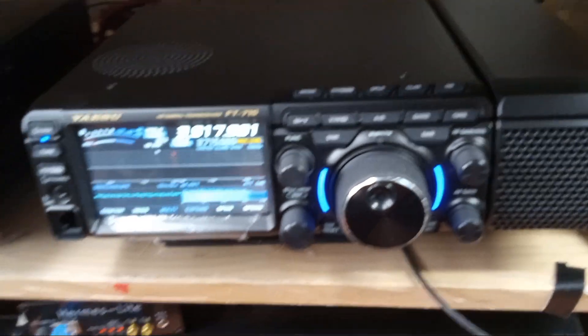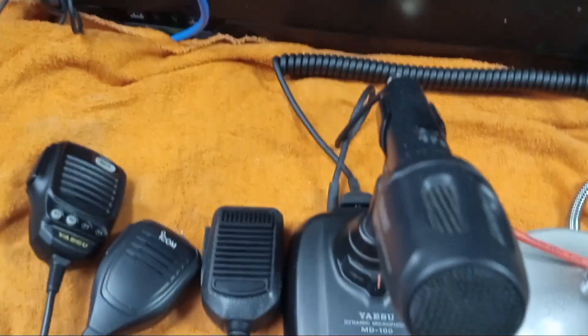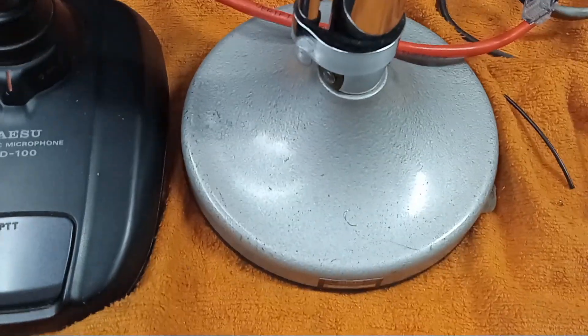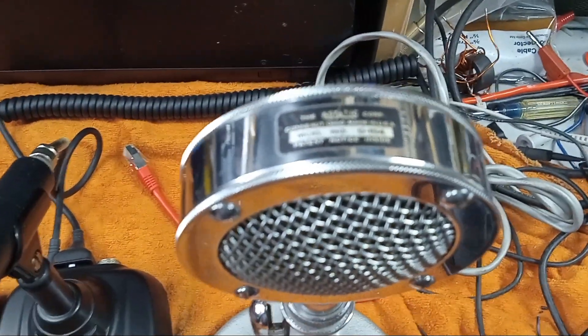This is the newest Yaesu I've bought in 30 years. We're also going to compare it with the Yaesu MD100. I'm also going to throw on an Astatic D104 cartridge — TU or G-Stand, whatever that is. I don't use this one a lot, but it has a very different frequency response.